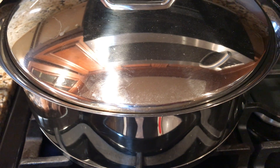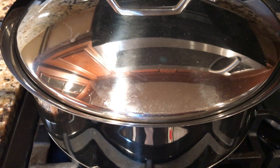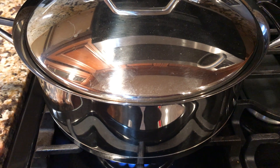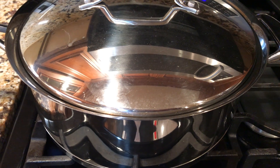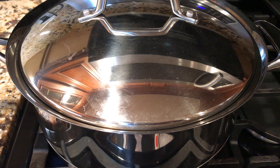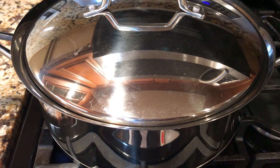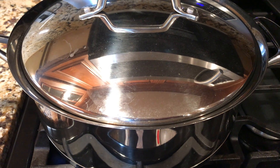Hopefully it'll cook the same and taste as good as if the pieces were chopped smaller. It won't be rice that I'll be eating this with — we'll be eating it with just plain boiled potatoes, which are pre-made in the fridge. I just have to warm them up. It's still carbs, but just not rice.